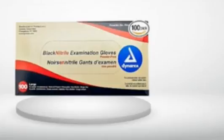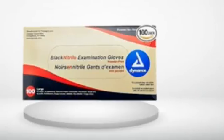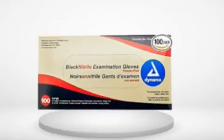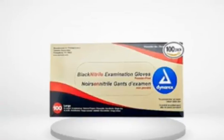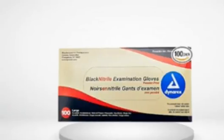3.0 out of 5 stars. Not heavy duty, not recommended for daily mechanics. These gloves get the job done. They are not heavy duty — they do tend to puncture, split at the fingertips fairly easily under heavy use, and are not very resistant or durable while using chemicals like brake cleaner, brake fluid, carb cleaner, etc.